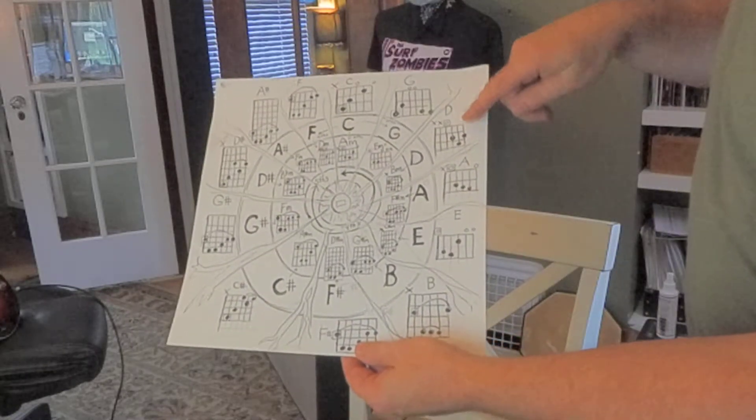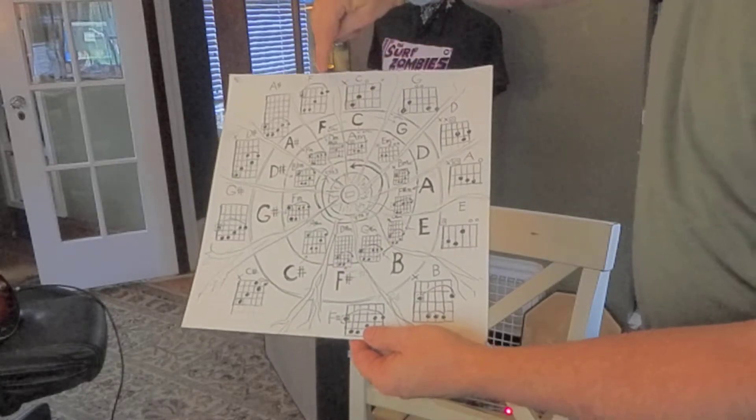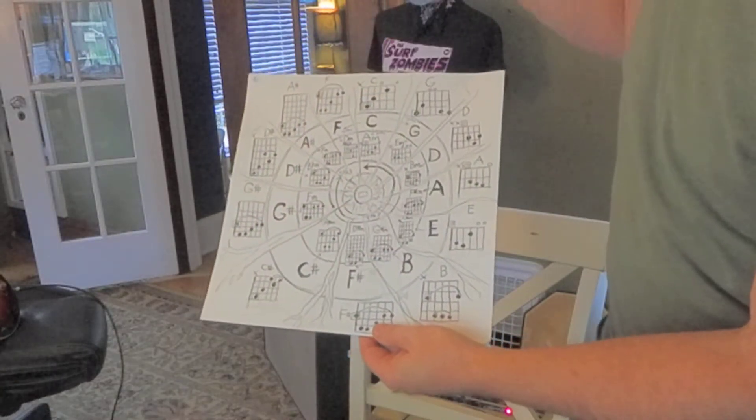That's E, A, D, G, C. It gets kind of hellish over here on F, A sharp, D sharp, G sharp, C sharp, F sharp, and B — because those are kind of like bar chords.